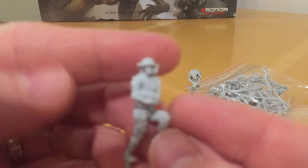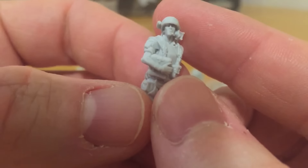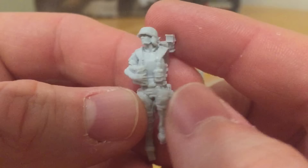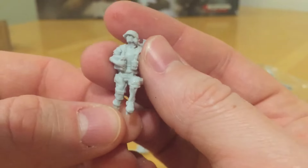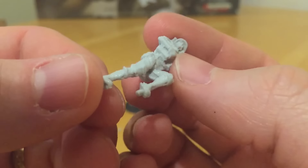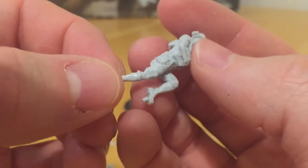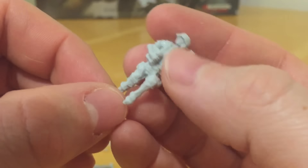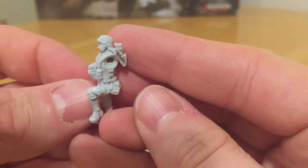This next marine is running. There's a cross on it so this is a medic - this might be Dietrich, one of the female marines from the film. A little bit of mould line and slippage between the legs, but not too bad - it's in a place where it won't really show once removed. There's a bit of work to do, it's not perfect. But across the details where it counts, the casting looks great.